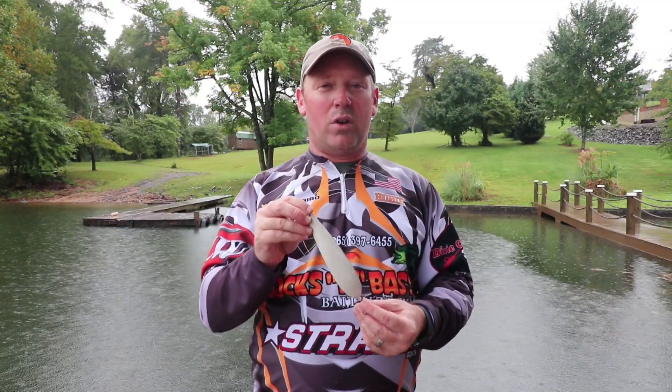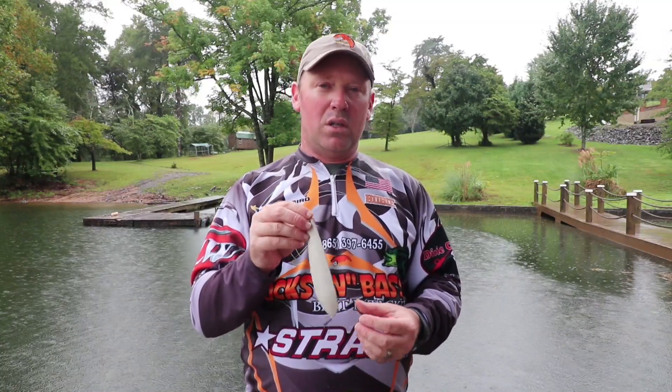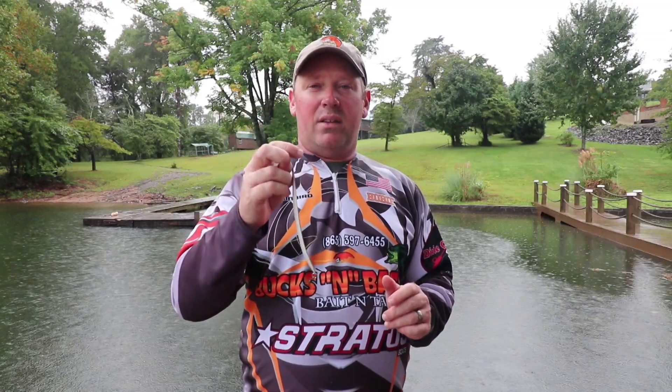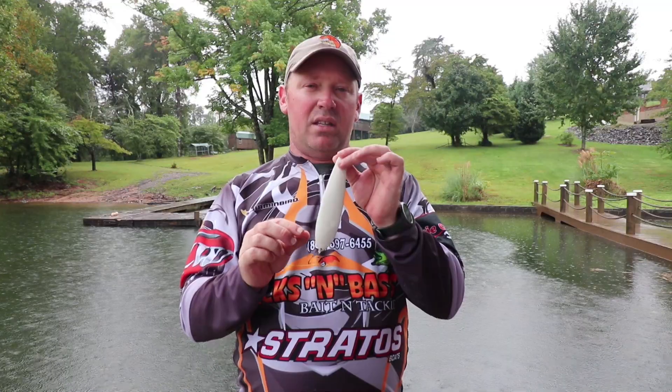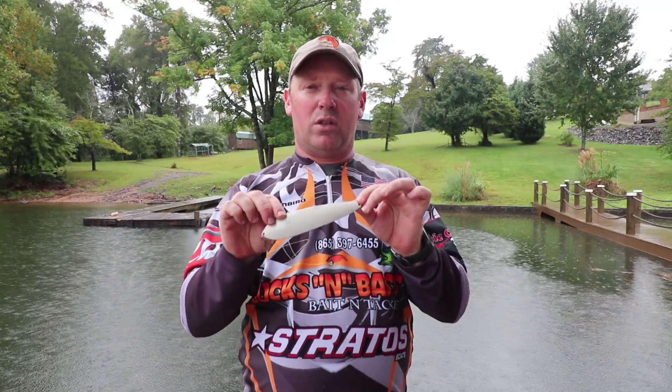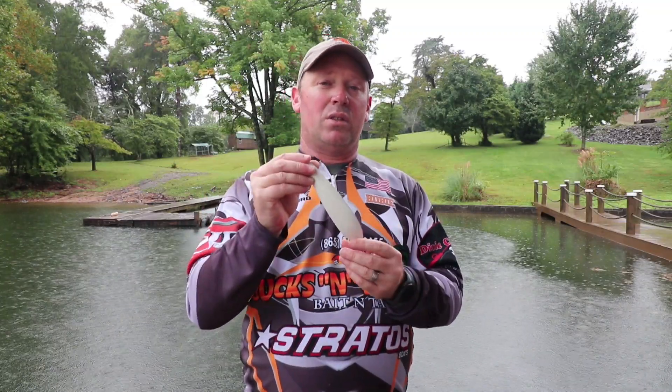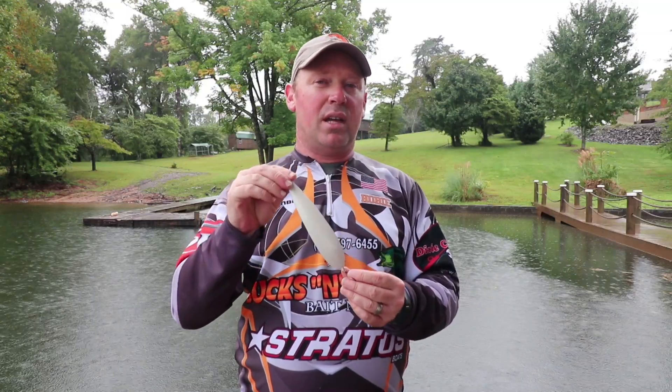One setup that's a little different and most people aren't doing is using a heavy duty spinning rod — a medium heavy or heavy spinning rod with a spinning reel. Because of the light weight of this spoon, it won't backlash your reel. It's really hard to set one of these up for a long cast because of their light weight; they're going to want to kite in the air, and when they kite it's going to cause your reel to backlash.